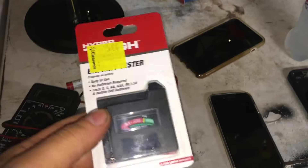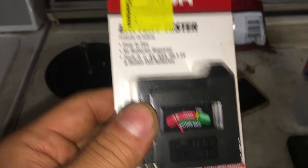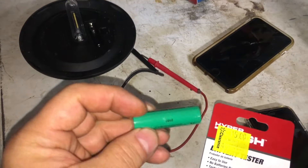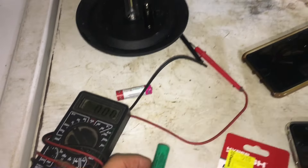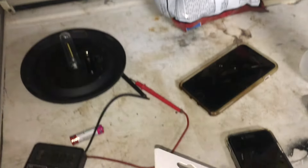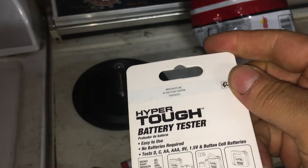We got a battery tester, and I was thinking — this doesn't say anything about rechargeable batteries. The difference is a rechargeable battery: a normal AA is going to be about 1.5 volts, and the rechargeable is going to be about 1.3 volts. Let's see — one of these batteries is low — let's see what happens. It doesn't say anything about rechargeable anywhere.